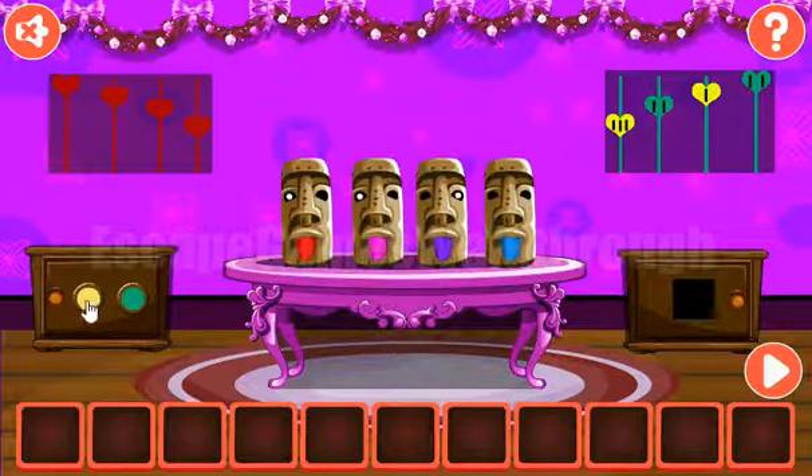Here we can see the puzzle for the green and yellow buttons. The same sequence of hearts, but the yellow heart has three lines. It means three times we need to click the yellow button, then two times green, one time yellow, and two times green.